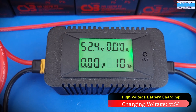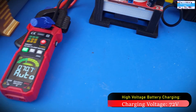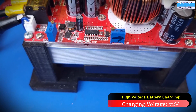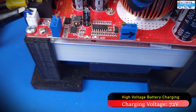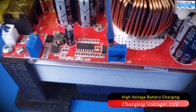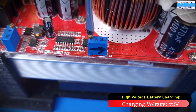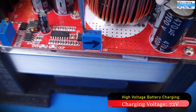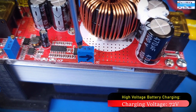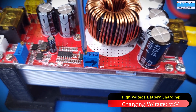Right now we're reading the voltage of the battery pack, which is at 52.4 volts. When we do that, we also need to pay attention to the charging current — if it is too high or too low, we adjust the output current potentiometer to dial it in. Turning it counterclockwise reduces the output current; turning it clockwise increases the output current of the DC-to-DC boost converter.